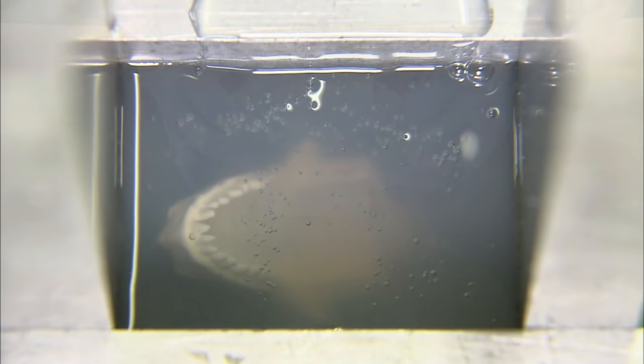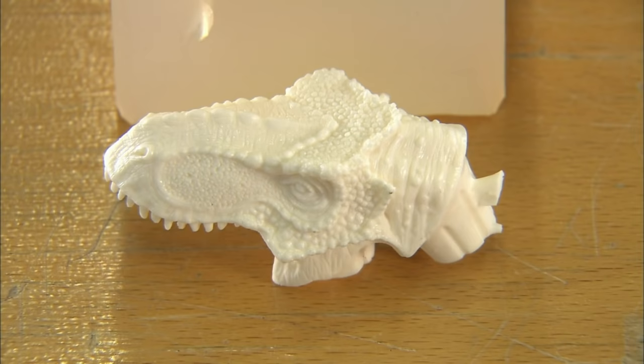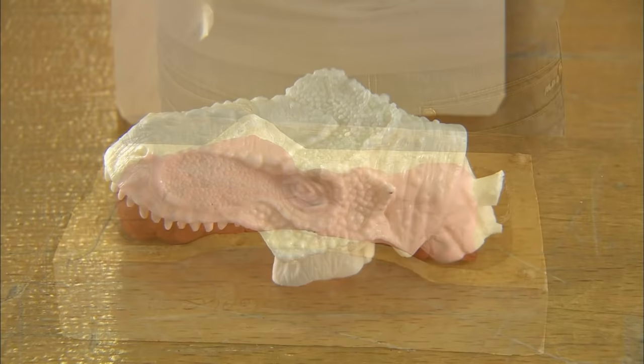Anyway, the model is entombed in silicone, cured for 12 hours, and then broken out of its silicone prison — the same treatment given to Dr. Silicone from Extraordinary X-Men issue number 367, which... okay, hang on a minute. You know what, never mind.